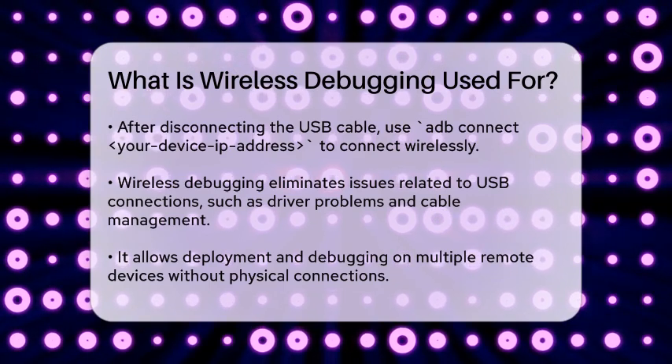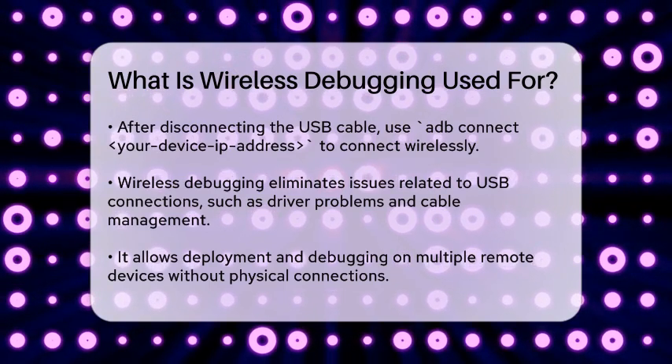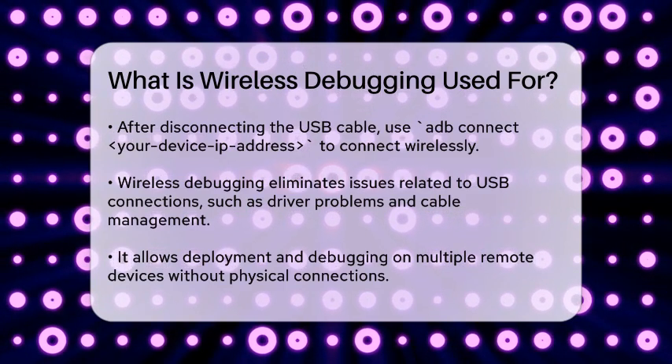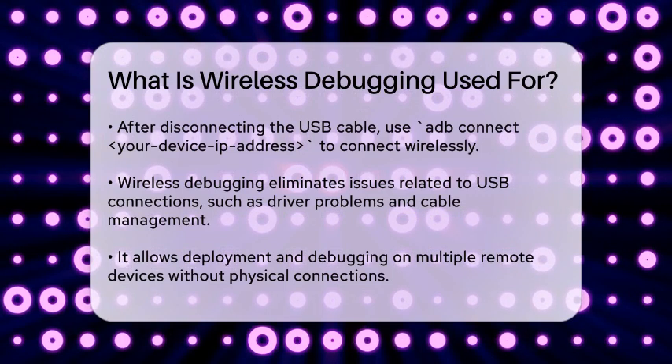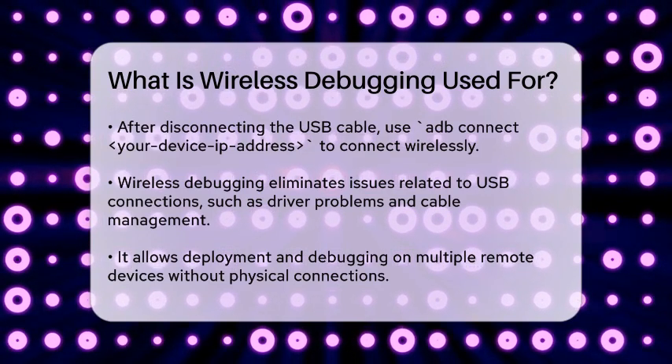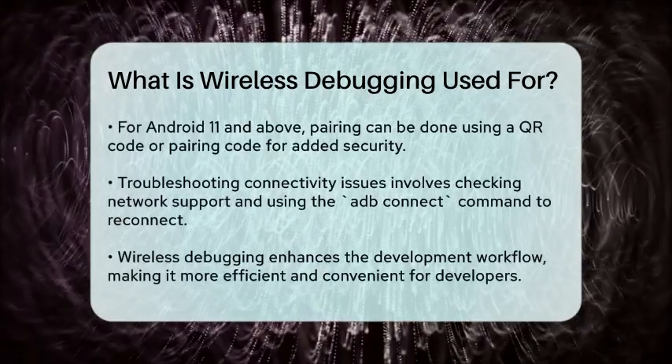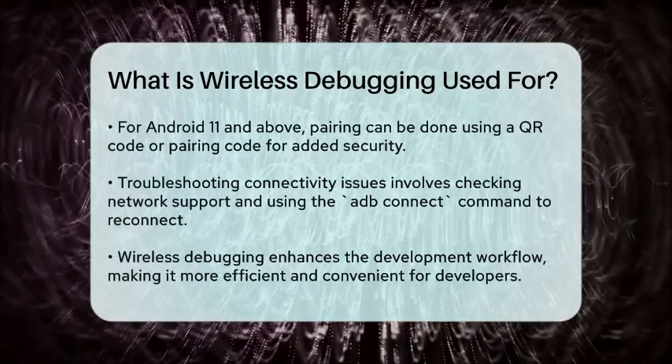For newer Android versions, like Android 11 and above, you can even pair your device using a QR code or a pairing code, making the process more secure and convenient. This involves selecting the pair device with pairing code option on your device and entering the code on your workstation.